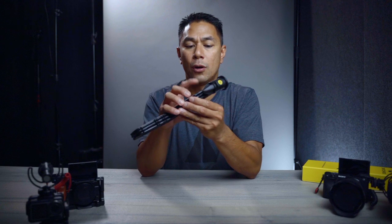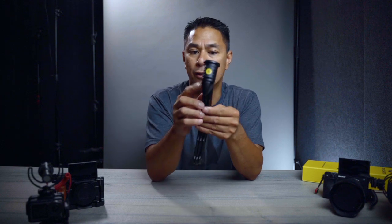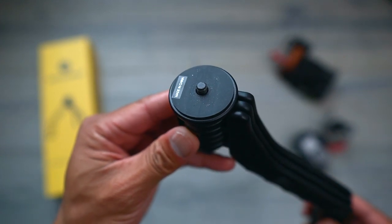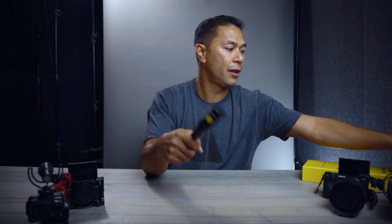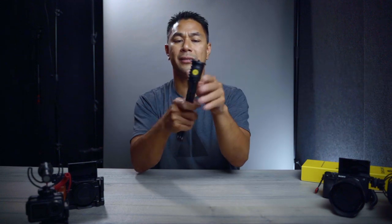This tripod comes with a few quarter-20 holes, so if you wanted to attach something like a microphone separately and didn't want it on the camera itself, there are a couple of holes for you to attach whatever accessories you want. On the very top it's just a quarter-20 screw — there's no ball head or anything like that. They mentioned that a lot of people have different rig setups, so they didn't want to put a ball head on here, keeping it simple just like every other tripod.